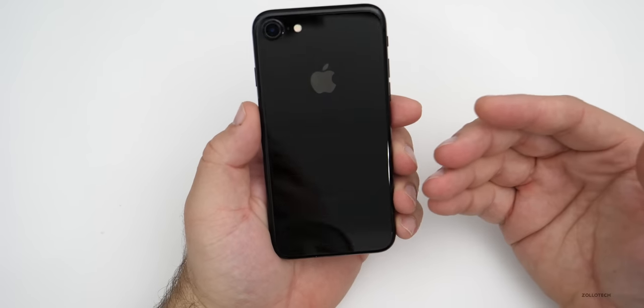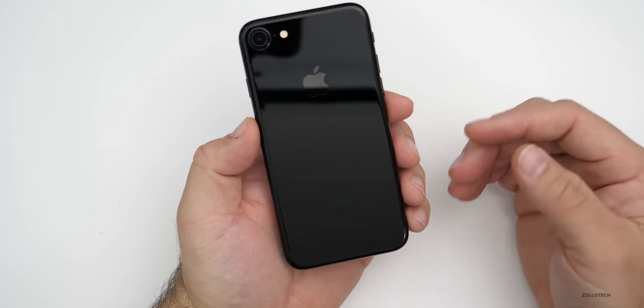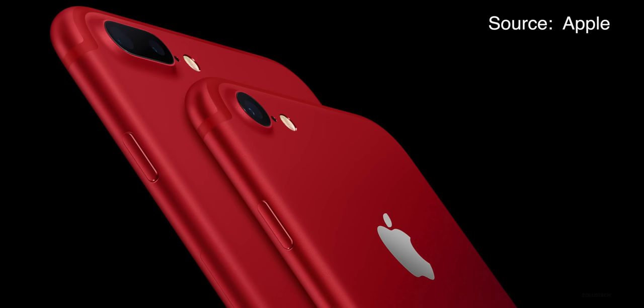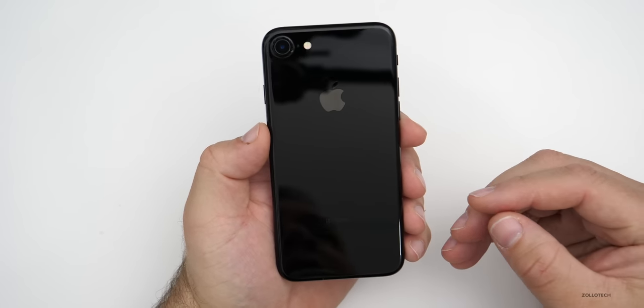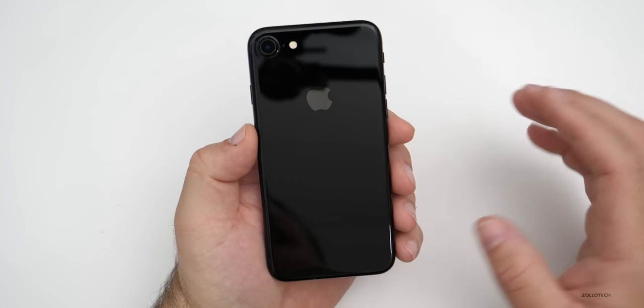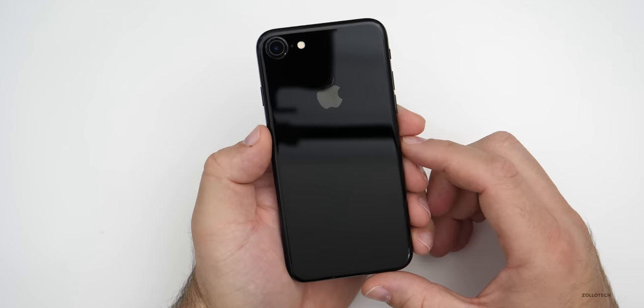The iPhone 7 came in a variety of colors: Jet Black just like this one, also black which is more of a matte color, along with silver, gold, rose gold, and then a red color later on. They all look really nice and hold up pretty well today, but since you can't buy them new or refurbished from Apple anymore, I wanted to talk about whether you should pick one up in 2020 or later, depending on when you're watching this video.